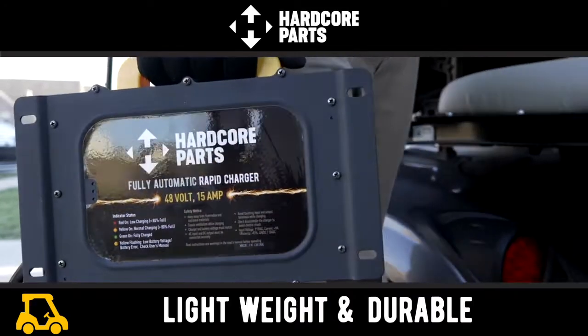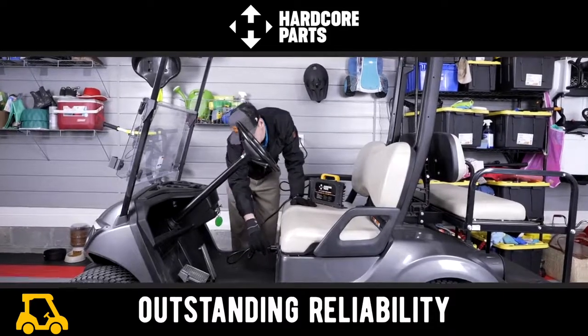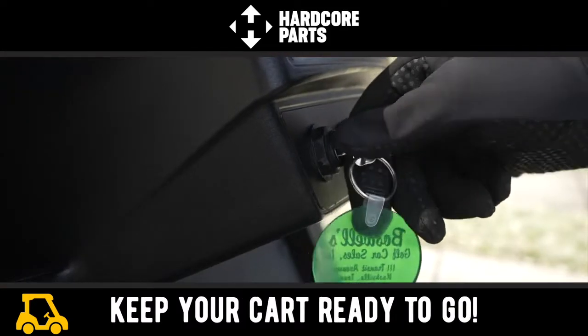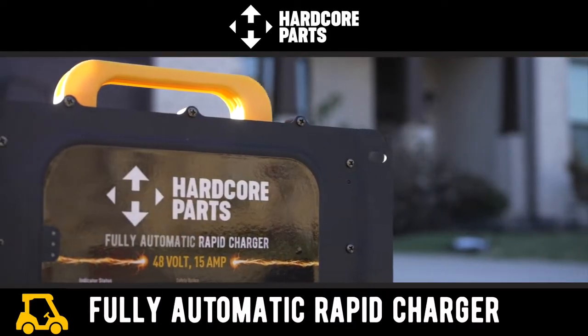This lightweight, durable, and easy to use rapid charger is a must-have for worry-free charging and outstanding reliability. Enjoy peace of mind knowing that your cart is ready to go with the Hardcore Parts fully automatic rapid golf cart charger.